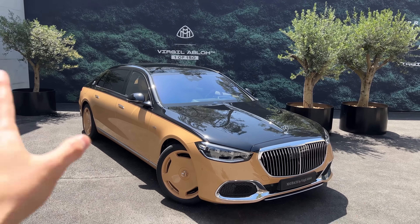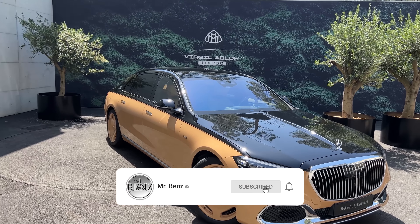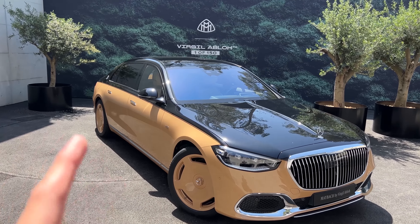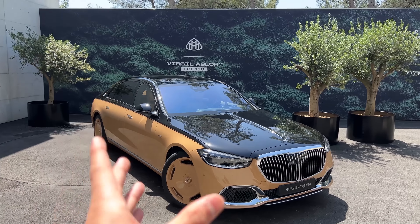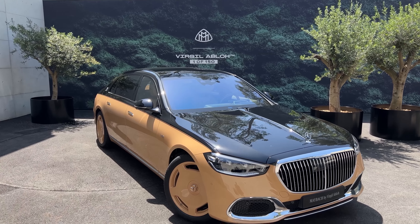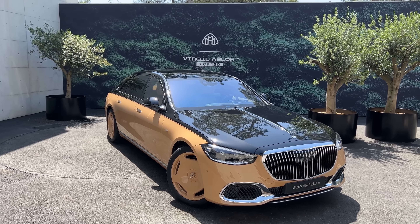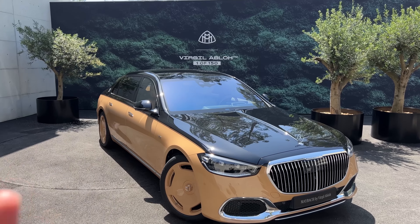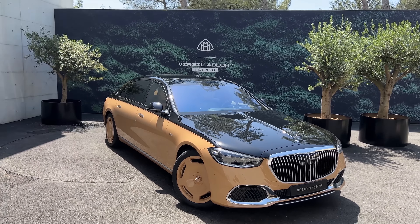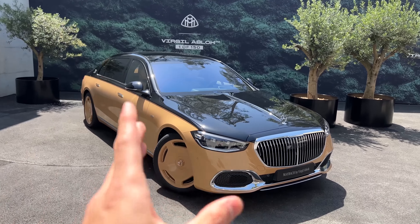In today's video I will be doing a full walk-around of this crazy looking thing, and afterwards also look at the interior because it's extremely special, then finish it off with a recap. This is a limited edition production series vehicle, limited to 150 pieces only. Unfortunately, Virgil himself passed away — rest in peace — just a few days before they announced these new vehicles. This is one of the last projects that Virgil Abloh worked on.